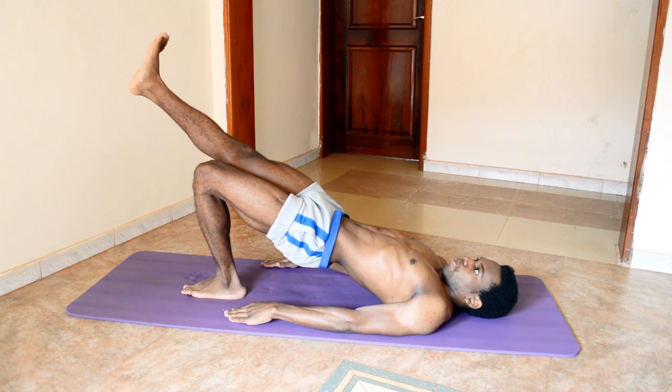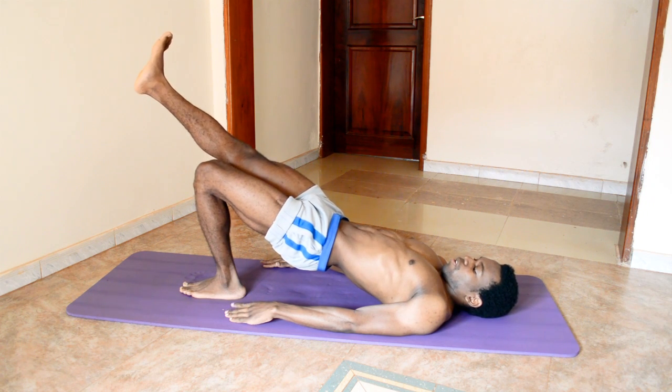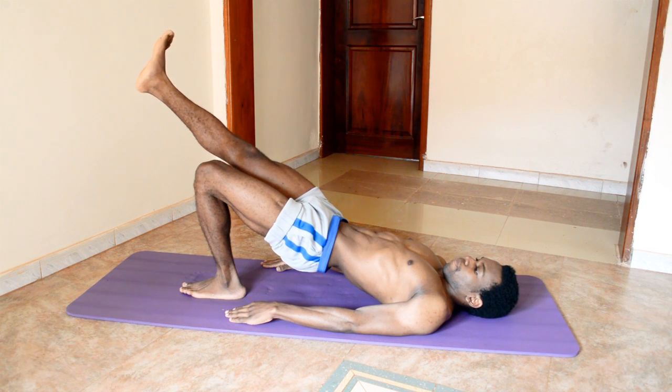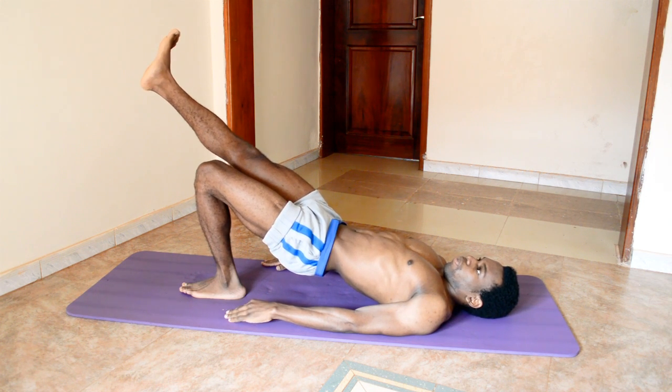Push your midsection up, feeling the tension within your core. You may wiggle your toes around to ensure you still have proper blood circulation. Keep going, and if you feel some shaking within yourself, that's okay. 20 seconds left and we shall be going into that crime scene pose — we shall start with the left side.